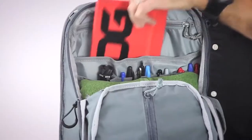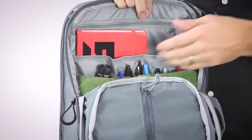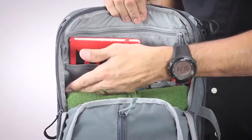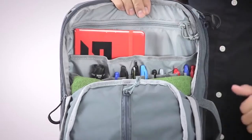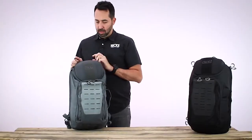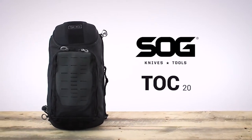On the back panel of the pack, there is a sleeve great for storing a notepad or small items. There are also office supplies organizers — pens, pencils, markers, a flashlight, maybe even a pocket knife. On the top of the pack, there is a nice grab handle. This is the SOG Top 20 Liter Urban Day Pack.